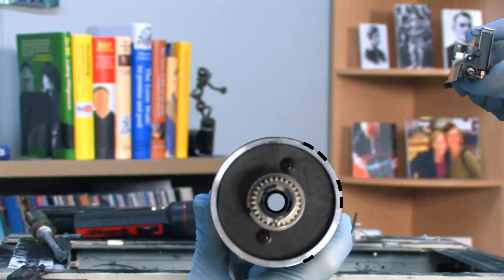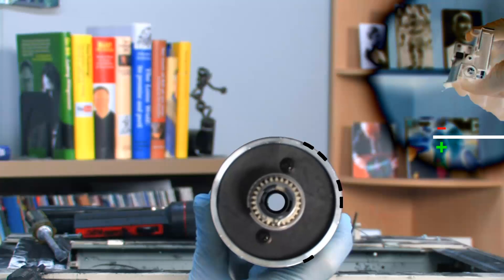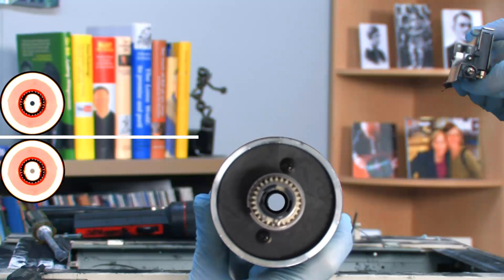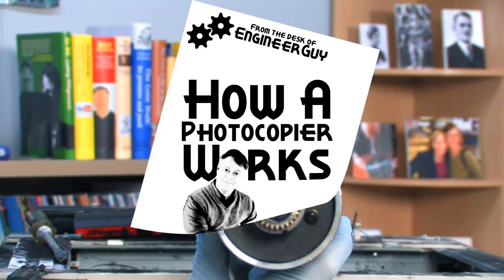Fourth, the wire charges a piece of paper so it can attract the toner from the drum. Fifth and finally, a heater in the copier melts the plastic in the toner to fuse the image to the paper.